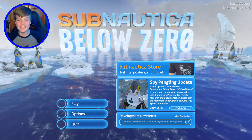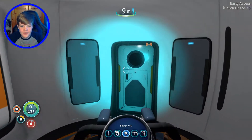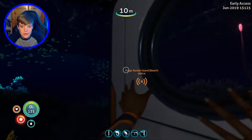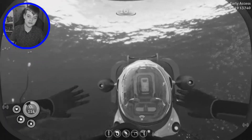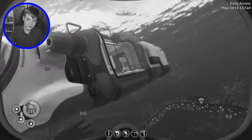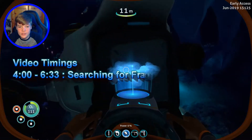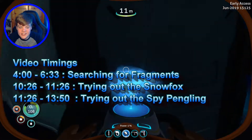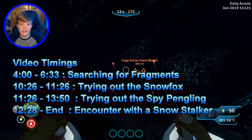Hey guys, we're back, and in today's video we're in Subnautica Below Zero. Now, in the last video we finally built the Sea Truck — that is the Sea Truck with three of its modules all attached. And today, what we're going to be doing is we are going to be getting the Snow Fox and the Spy Pengling.